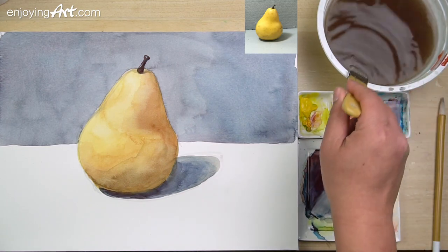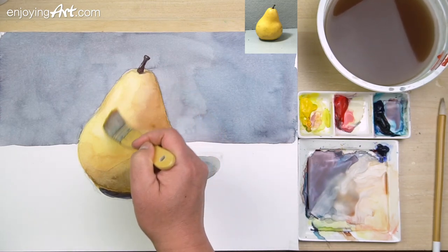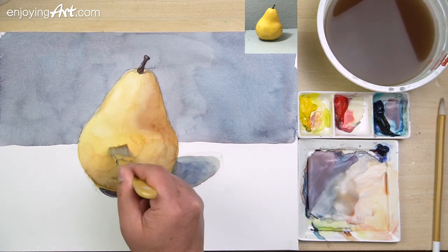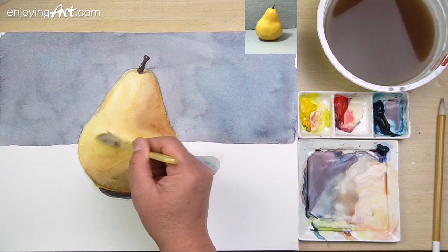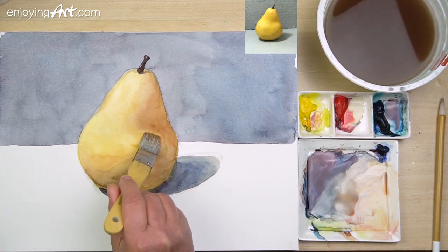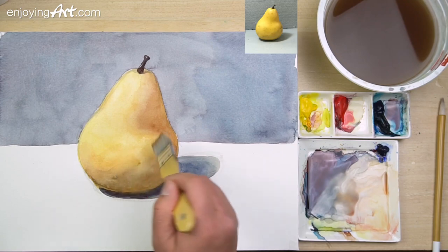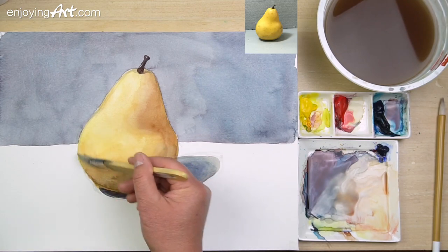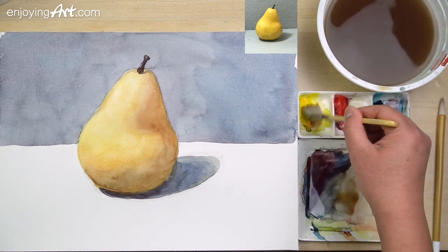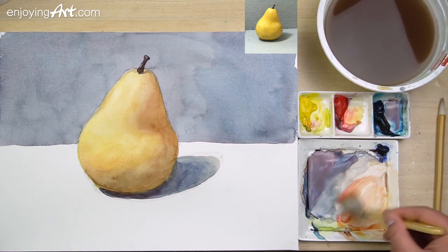I'm going to use the flat brush to remove some of the unwanted texture. If you use a small brush, you're going to create more texture. So remove those textures and make it a little bit softer. Those are all very basic, simple techniques for watercolor. Now it's much better. At the beginning, you don't need to worry too much about the texture — you can always do that a little bit later.